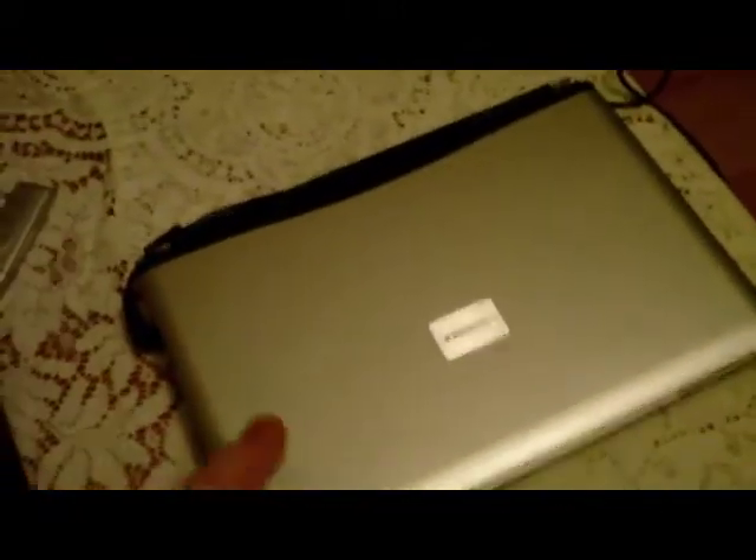We're going to do three different Hackintoshes. One is on this Toshiba here, which is an i3 — fairly modern but inexpensive. You can get these for less than $500 on PC, so that's our modern one. This is an old one, about four, almost five years old — basically just a cheap netbook. Not very powerful. As you can see, I'm holding the battery in by duct tape. But we're going to install Snow Leopard on these machines and make them Hackintoshes.